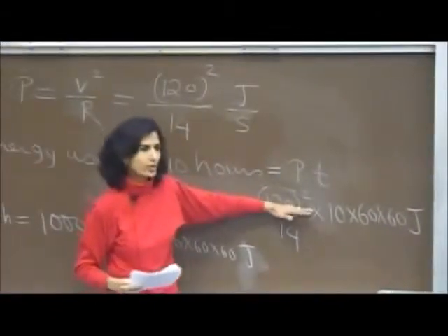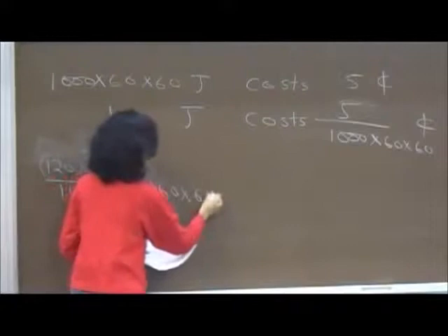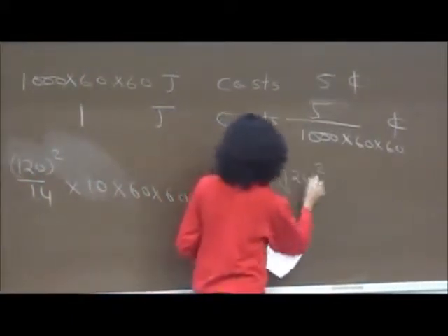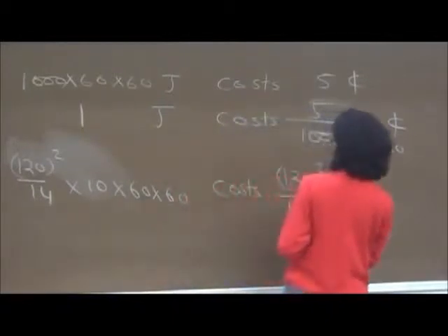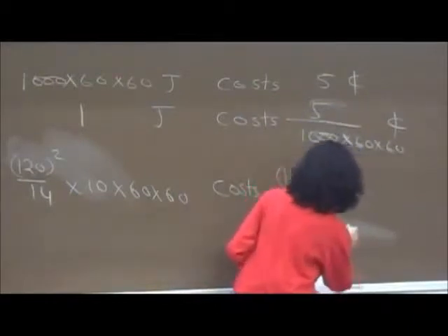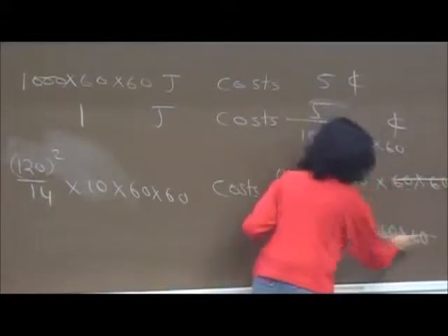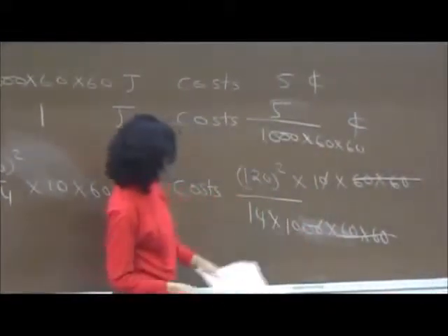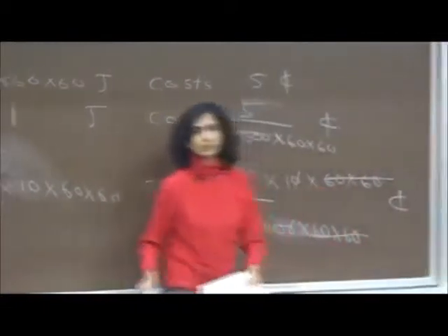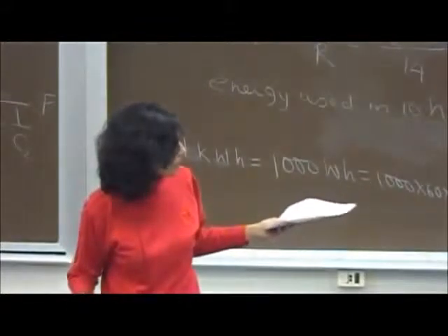The cost for the energy we used — 120²/14 × 10 × 60 × 60 joules — is that amount times the cost per joule. You can see the time conversions cancel, and the answer simplifies to 120²/1400 cents. Notice you could have just kept things in kilowatt-hours throughout, since it would have cancelled anyway.